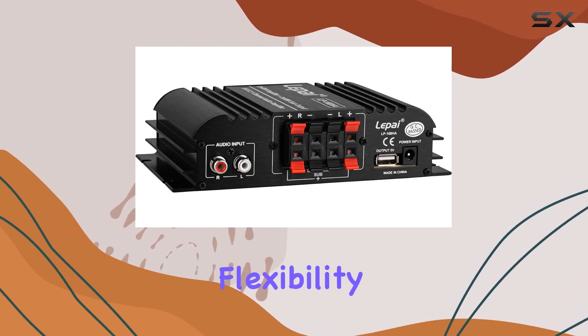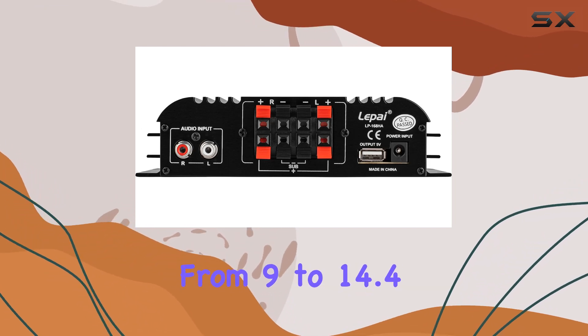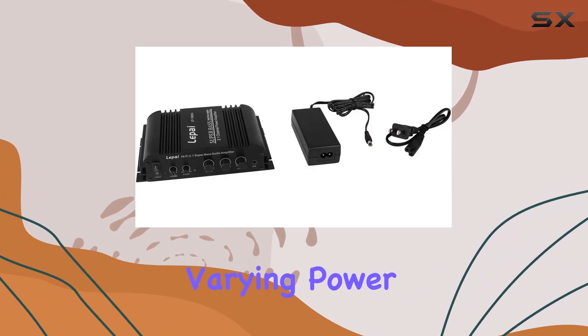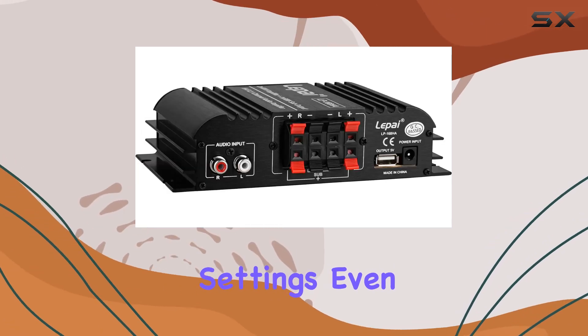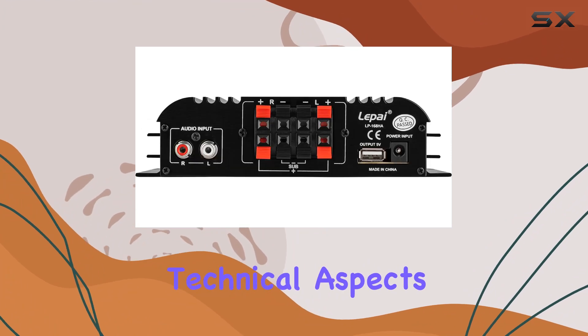Another feature worth mentioning is the voltage flexibility. The amplifier operates on a voltage range from 9 to 14.4 volts, accommodating varying power supplies and making it suitable for different settings, even outside typical home environments.